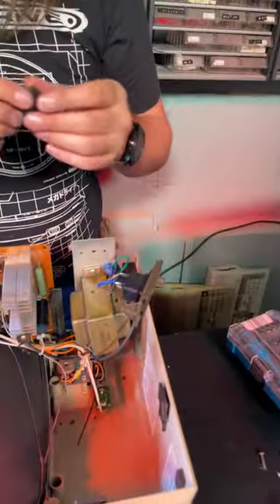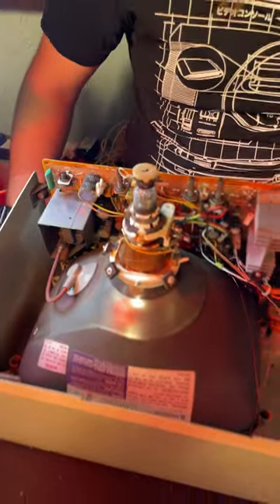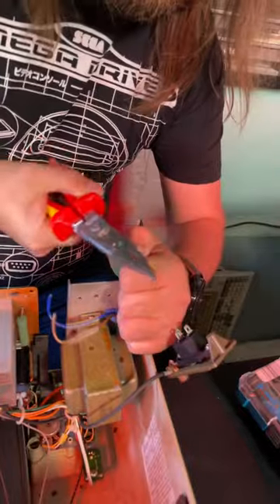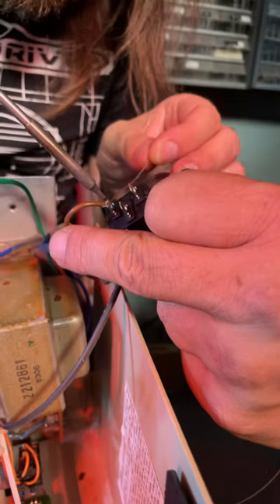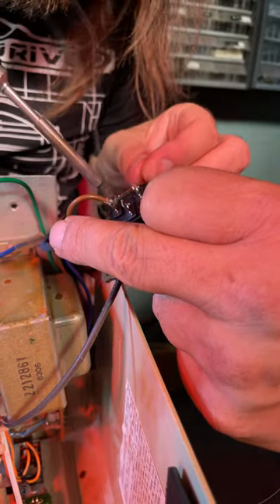We're gonna replace it because it's not actually surface mount — it's not mounted to the circuit board, which means we don't have to touch any of the throw-you-across-the-room stuff. Be careful soldering these. Wiggle is enough.